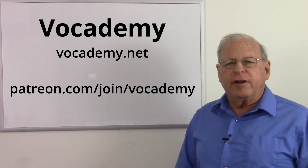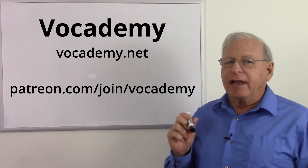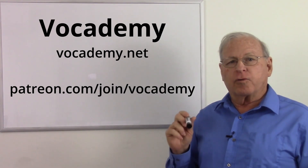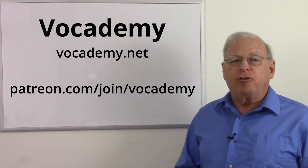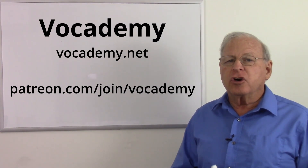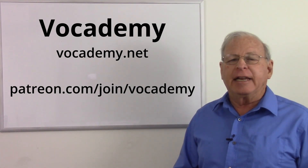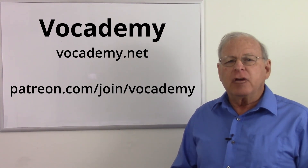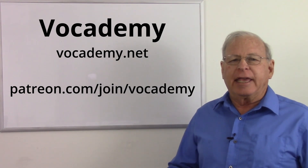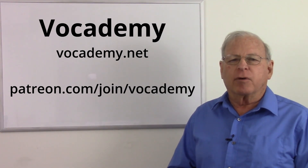If you found this video useful and informative, please give me a thumbs up down below — it really helps the channel. And subscribe, because that not only informs you when I put new videos up but it really helps the channel also. A big thank you to my patrons at Patreon — I could not make these videos without your support. If you want to help me put these videos online and keep real vocational education free at vocademy.net, you can go to Patreon slash join slash vocademy and pledge your support. A big thank you to my patrons who make this possible, and a big thank you to everyone for watching.